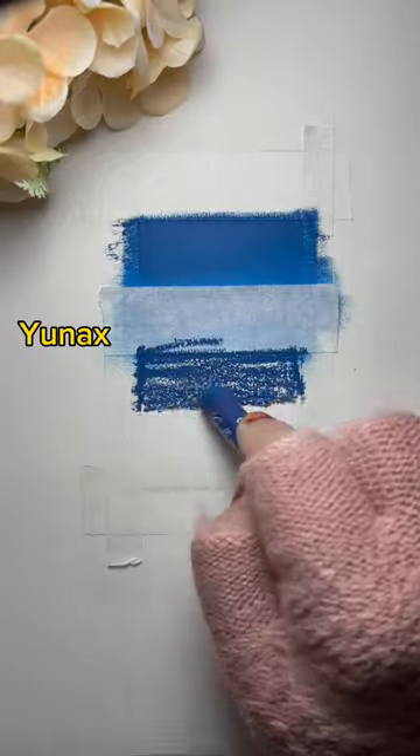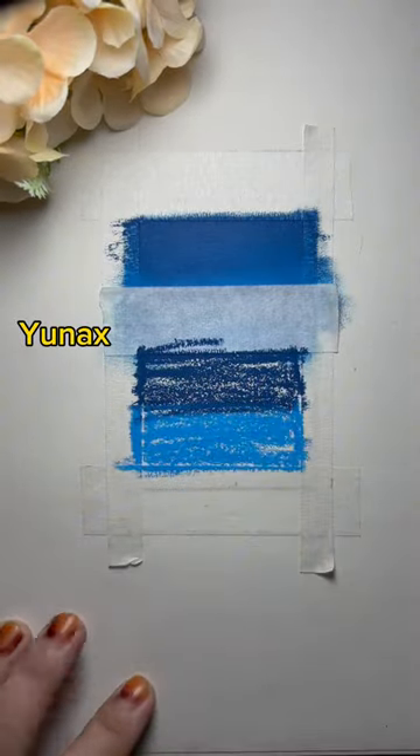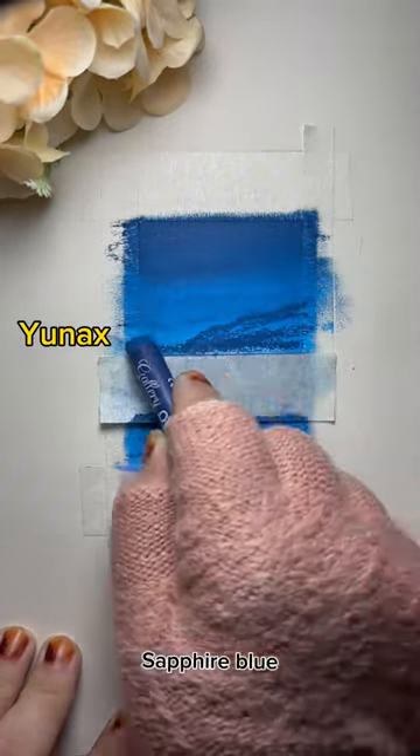Sapphire blue. Light blue. Blend, blend. Sapphire blue.